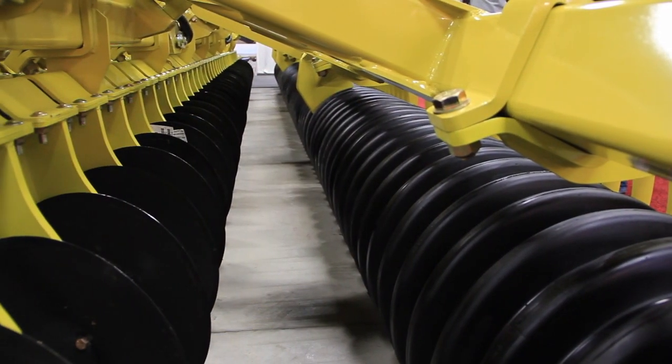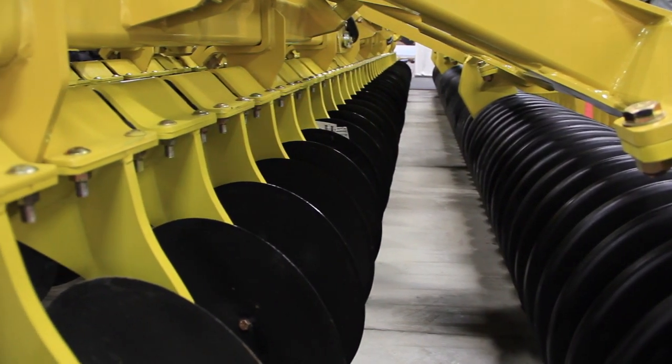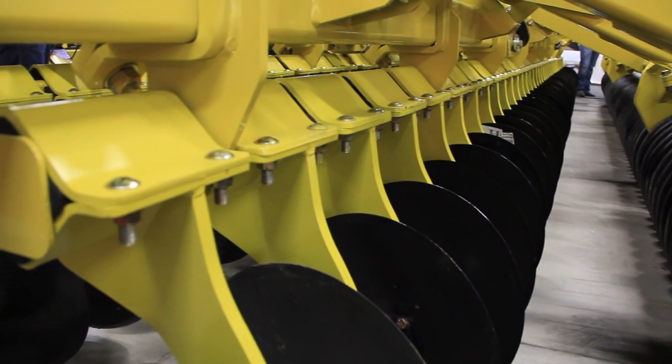Our system is designed to accommodate rocks as well as any machine on the market. So you're going to find less downtime just based on the way it's designed and manufactured.